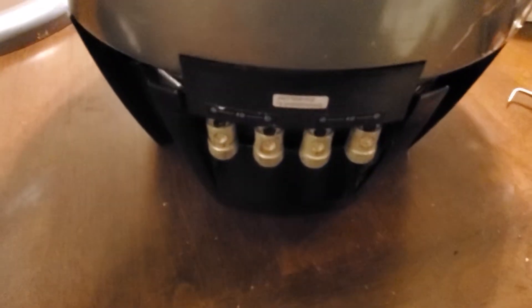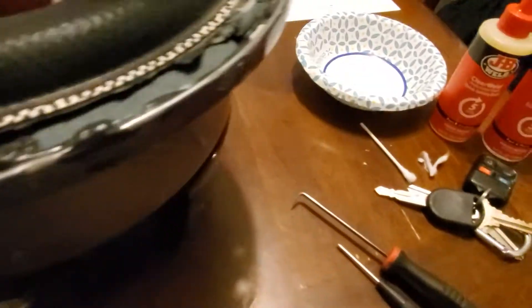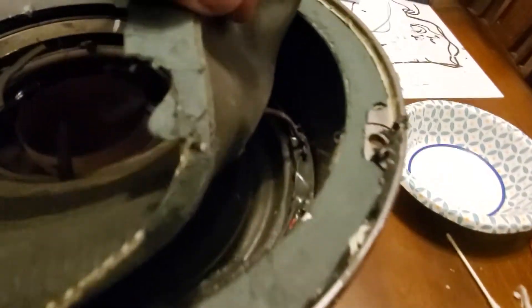If you look down inside here, this is where the terminals are for the dual voice coil. Both negatives go here and here, and then you have a positive that runs along the edge and across, and another positive wire that runs up to the tinsel lead.